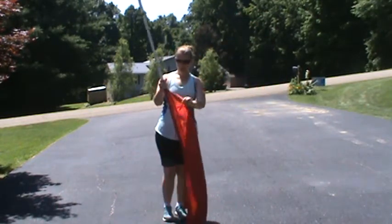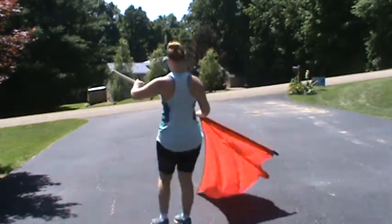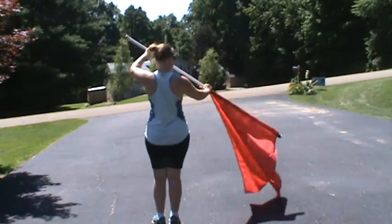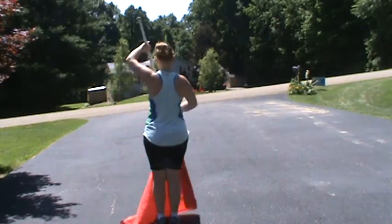Then we go into the chorus, which is an extension facing backfield. So it's just one, two, three. Catch the same way. You're going to do another cone. Five, six, seven, eight.